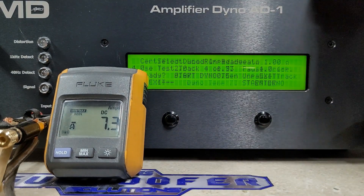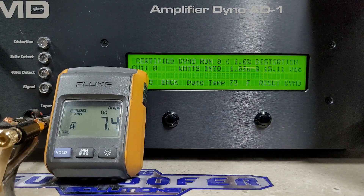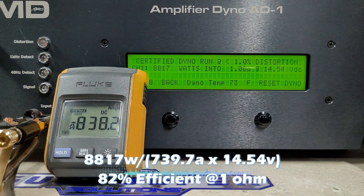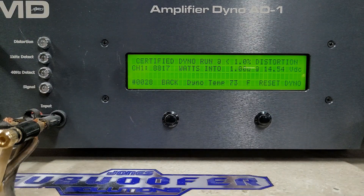Not bad — we got 4370 watts, dropped to 14.8 volts. And finally we'll do the 1 ohm run. This is rated 7500 watts. Here we go, starting at 15.1 volts. And we got 8817 watts into 1 ohm, dropped to 14.5 volts. Definitely kicking out some power at 1 ohm.